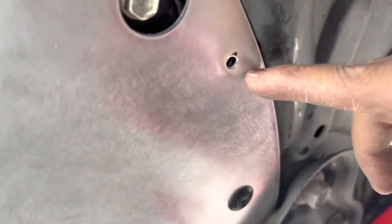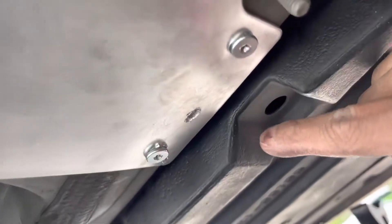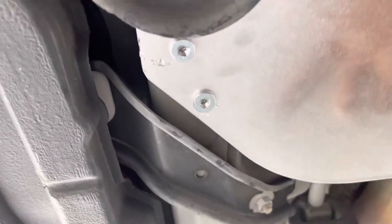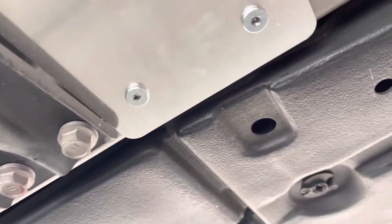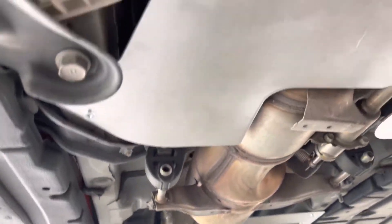I'm missing one screw over here, so maybe next time we install it. There's no way you can open it. I'm missing one over here — that's about it, I'm missing one.